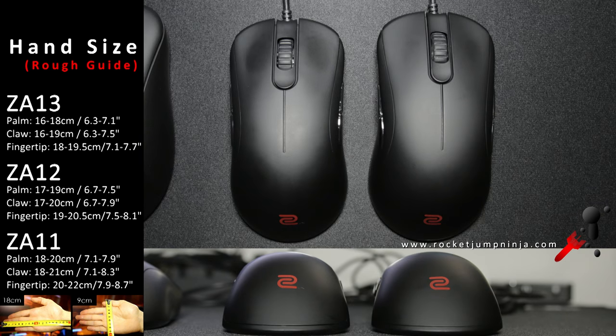And lastly, the ZA13 is the small one on the left, and the ZA12 is the medium on the right, and the ZA11 that I don't have would be large. I think the ZA12 is made for me, but I hit the side buttons with it, and I prefer using the ZA13. I don't think these mice are too good for fingertip grip, but if you get a smaller one, you can probably use it like that.